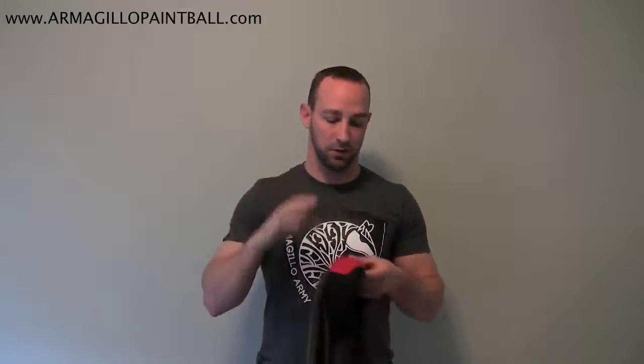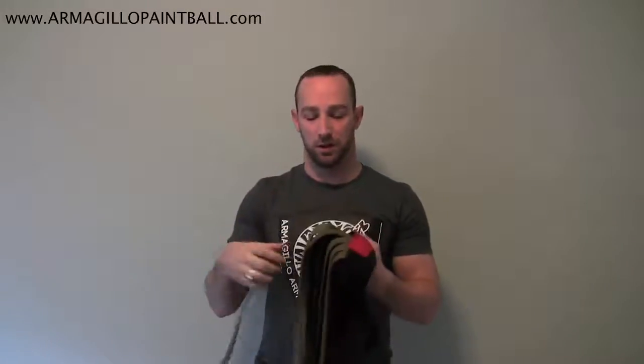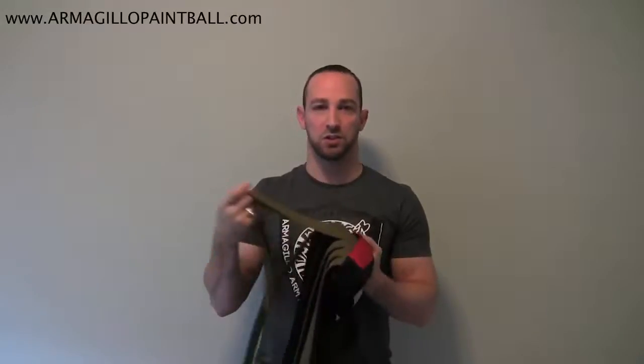Hey guys, Graham from Armagillo. Today I want to show you how to correctly wear your Armagillo headband. I've been seeing a lot of pictures on the field that look great, but there are a couple tweaks you can make to give you that perfect poster look that we advertise. So I have here today the 2015 red Armagillo Elite headband with voodoo mesh and a 3D mesh insert. I put the 3D mesh insert on the outside so you can better see the folds and the curves.